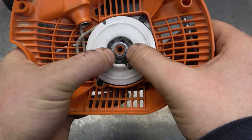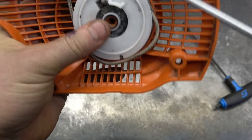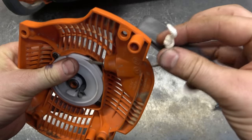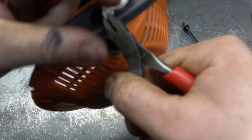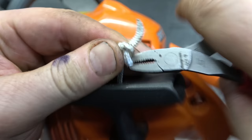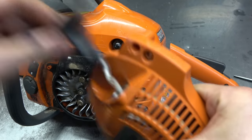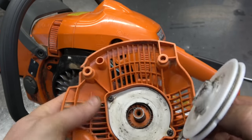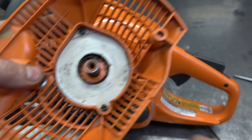Now I'll carefully pop out the rope rotor because you can see it's kind of loose on the shaft as well. When you do this you have to be careful because of the spring in there. What I usually do is undo the rope at the top to release the pressure - I'll just undo the knot. I don't like snipping the rope because sometimes it ends up being too short after. Now it's easier to pull the rotor out once you have no pressure on the spring. I'll examine the spring to make sure it's still good - all looks good, the end here looks good as well to grab inside the rope rotor.